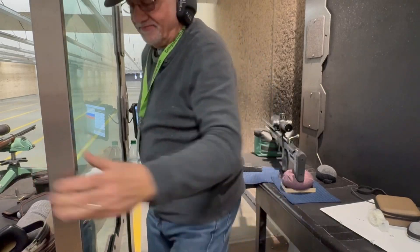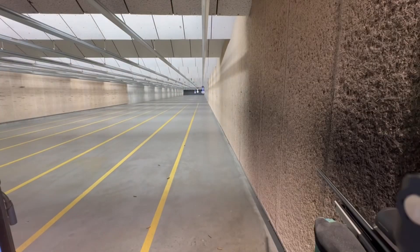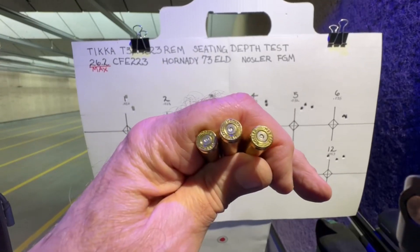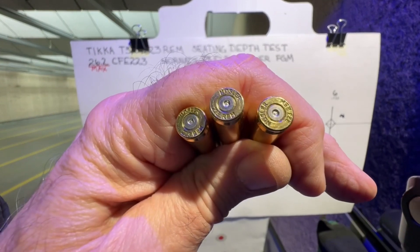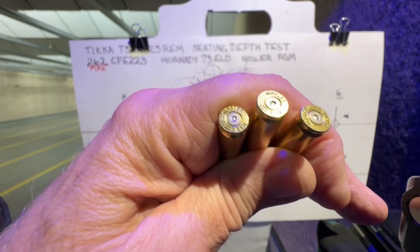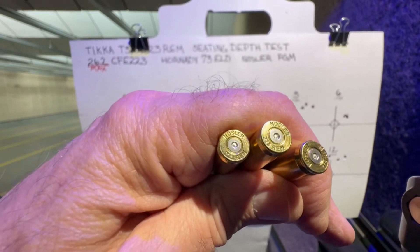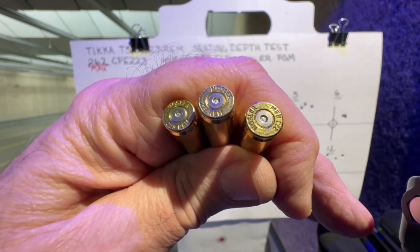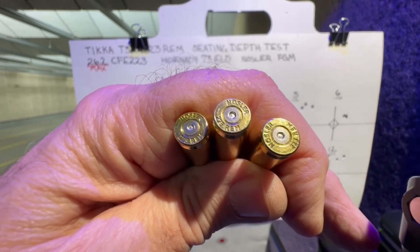Alright, we had one group that shot pretty well, so let's bring them in and take a look. Most of the primers appeared to be somewhat flattened. I don't see any ejector marks. I had one kind of a hard bolt lift, but I think these are all okay.